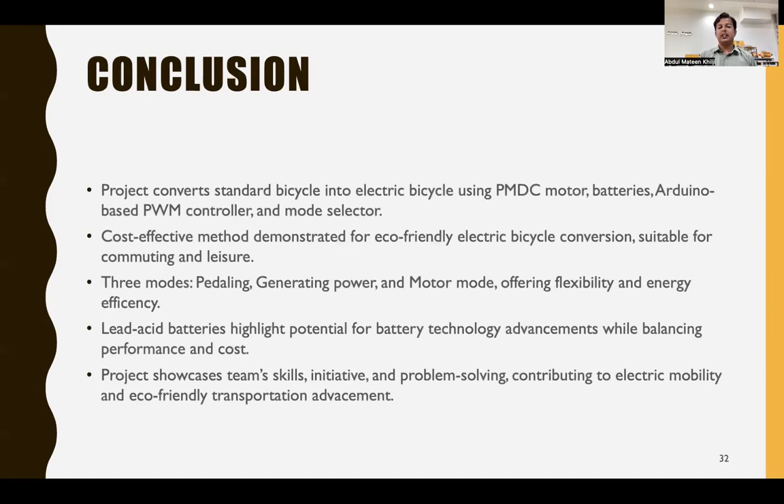In conclusion, our project converts a standard bicycle into an electric bicycle using a PMDC motor, batteries, an Arduino-based PWM controller, and a mode selector. This cost-effective method demonstrates eco-friendly electric bicycle conversion suitable for commuting. The three modes — pedaling mode, generating mode, and motor mode — offer flexibility and energy efficiency. The lead-acid battery highlights the potential of battery technology while balancing performance and cost. The project showcases team skills in initiative and problem-solving, contributing to electric mobility and eco-friendly transportation.